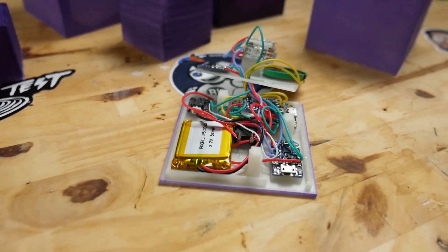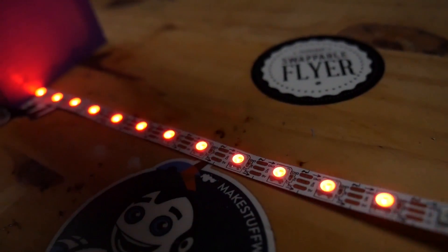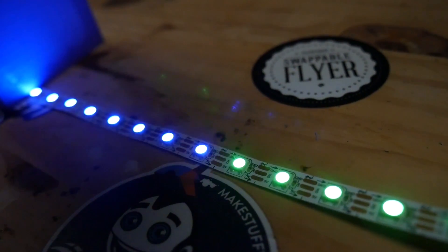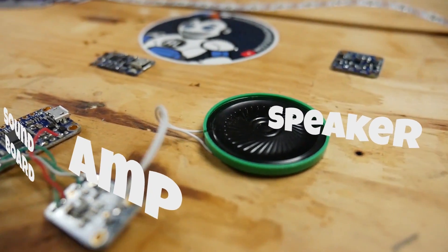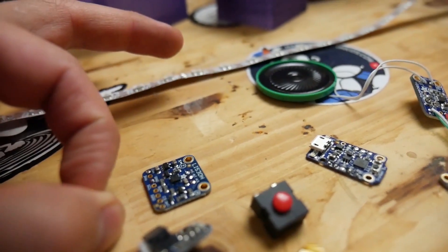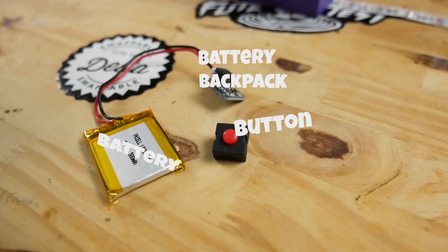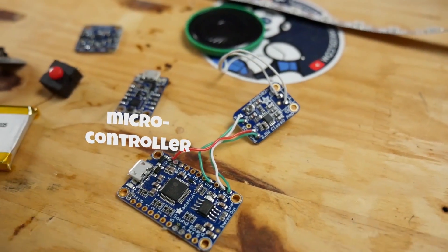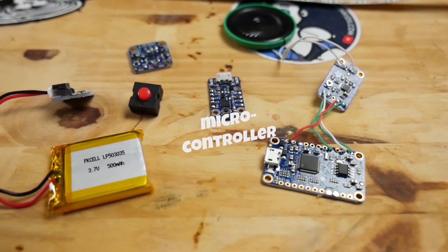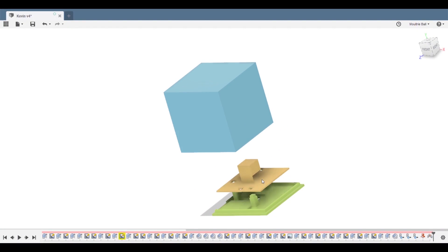The first thing I think about whenever I'm making something like this is: what does it need to do? For this, we need it to light up and play sound. For lights we're going to use programmable NeoPixels, and for sound we're going to use an audio board, an audio amplifier, and a speaker. To sense when Kevin's hit we're going to use an accelerometer, and then we'll use a battery pack and switch to control the power. To bring all of it together we're going to use a Trinket microcontroller.